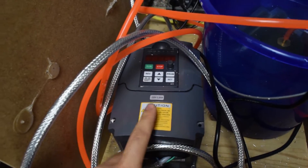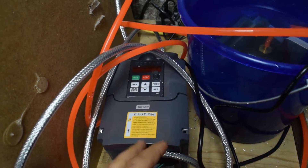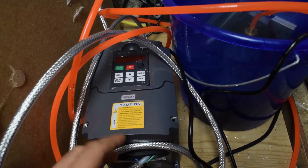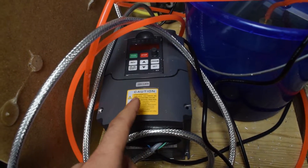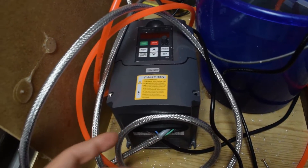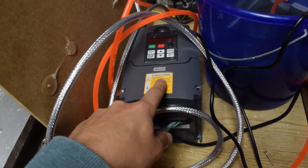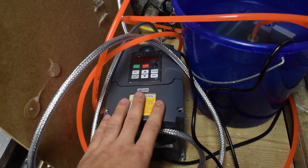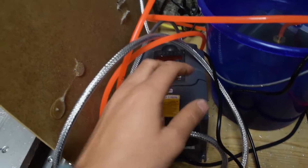The wire goes to the variable frequency drive. This controls the power, the RPM, the frequency — obviously that's what it's called. I don't know exactly how it does that, but it can tell the spindle how fast to turn, when to turn, how much torque. It can be controlled via software with the controller from the computer. I'm running Grbl, which can't really do that because this needs 0–10 volts and Grbl runs at 5 volts. But in the future I plan to upgrade my controller and then I'll be able to control it from G-code.